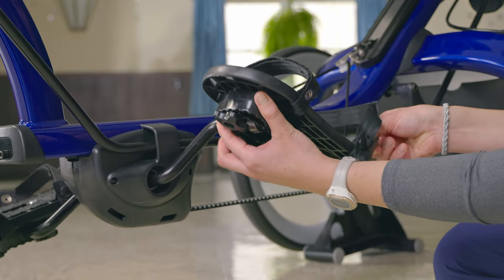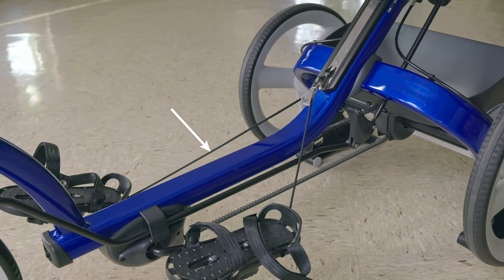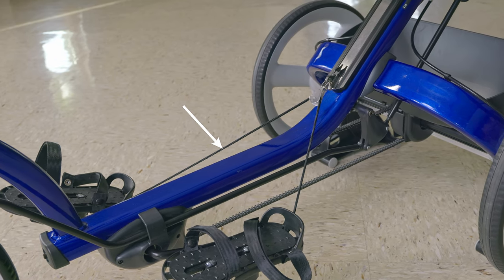Now, I'd like to show you the adjustments on the pedals. We can loosen these knobs to move the sandals forward and backward on the pedal crank. For a rider with strong extensor tone, we might put the axis of rotation under the ball of the foot to maximize the force from their plantar flexion tone with each pedal stroke. Or we can move the sandal forward. This string keeps the pedals level when the trike is not in use.